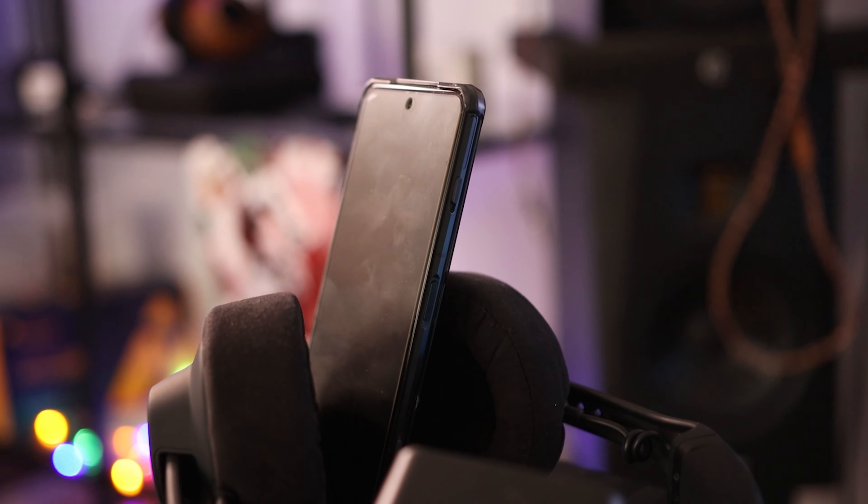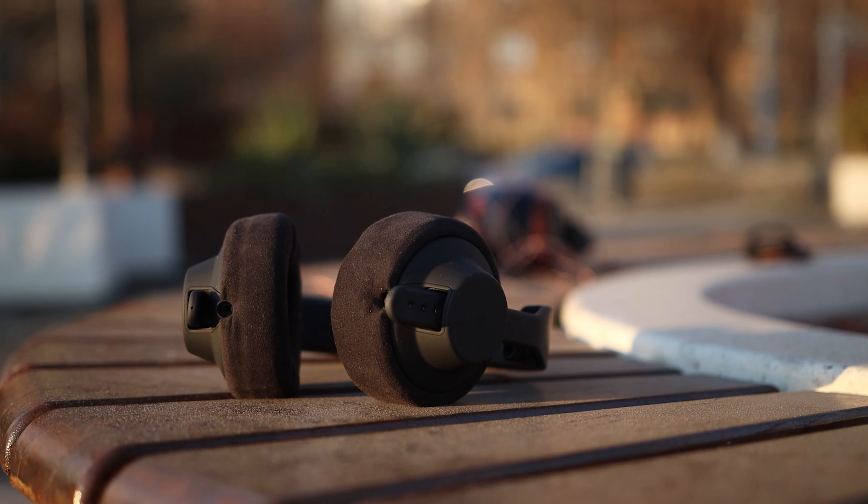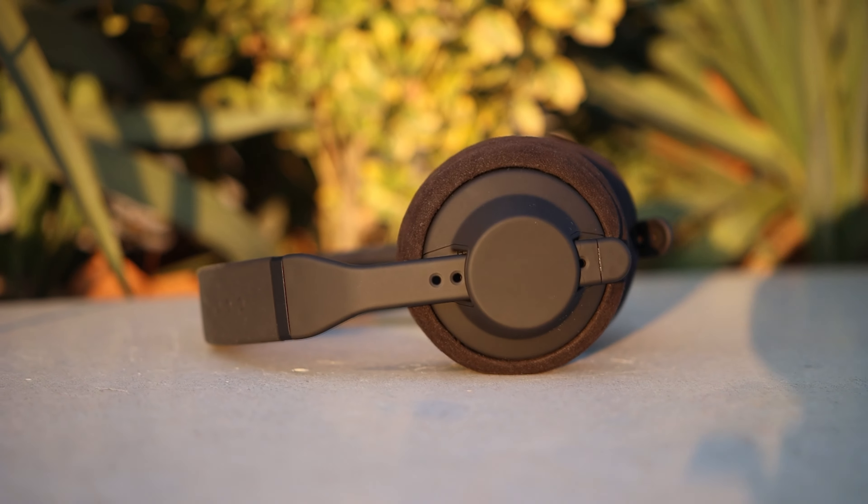In wireless mode, they could be compared to something like the Master & Dynamic MH40 wireless, where the Timmy A2 wireless has better overall clarity, better definition, and actually a lower noise floor. Most Bluetooth headphones do have a higher noise floor than their wired counterparts, and there are very few wireless headphones with genuinely low noise floors. I do think the higher noise floor could be solved in a future headband revision, since you could keep the entire headphone and just replace the headband with something that has better noise rejection.